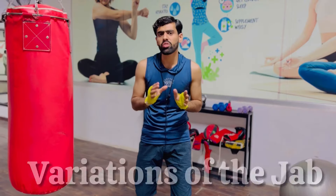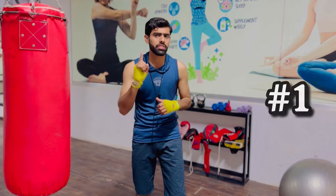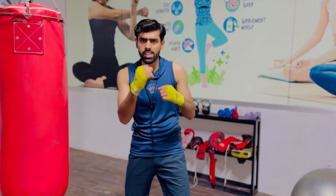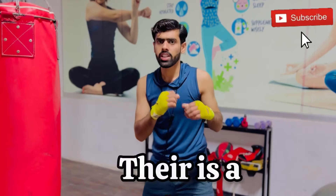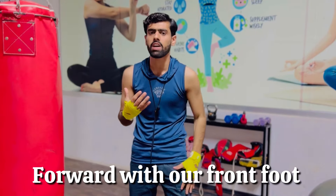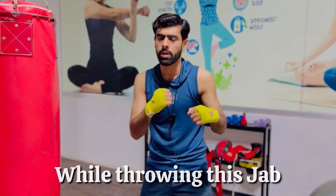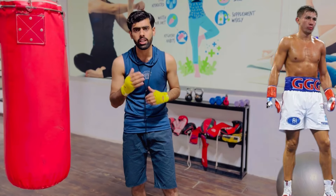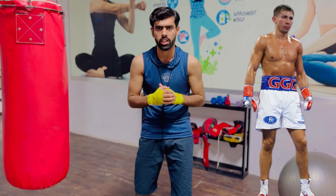There are different variations of the jab. The first one is called the stiff jab or the power jab. There is a bit more power behind it because we are stepping forward with our front foot while throwing this jab, and all of our body weight is behind the punch, adding more power to it.